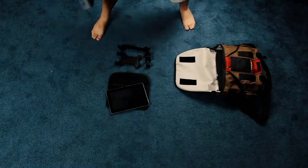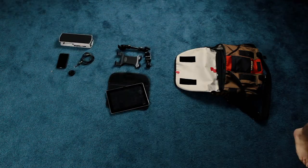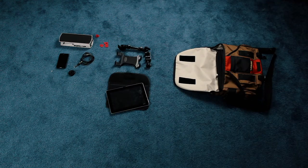We have my volume pedal and my phone, as well as the cable I use to play the synth pads. And of course, a bunch of extra picks. You can never have enough picks in your bag.